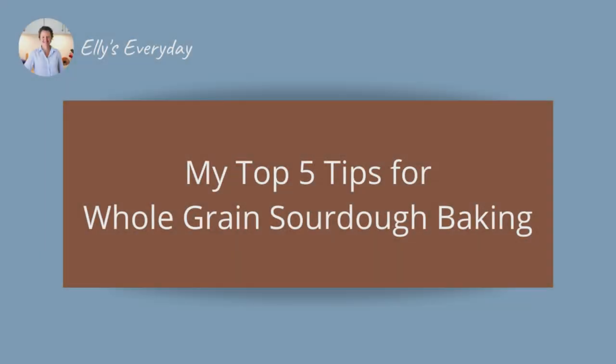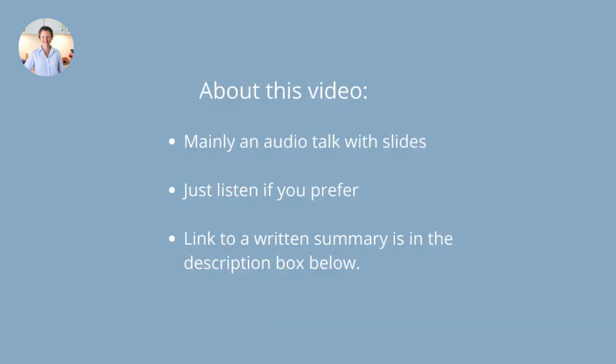Hello everyone. I hope you're doing really well in your part of the world and you are enjoying your baking. I really do hope that. Today I'm going to be sharing my top five tips for making 100% whole grain sourdough bread based on the lessons I've learned over the last few years. This video is an audio talk with some slides, so if you prefer to just listen as if it were a podcast, that would be perfectly fine. I'll also be adding a written summary on my website — you'll find a link in the description box below the video. So without further ado, here we go.